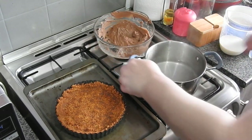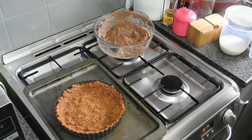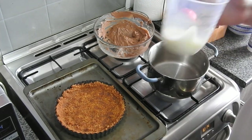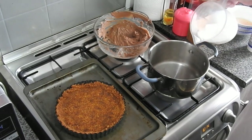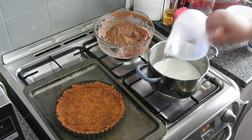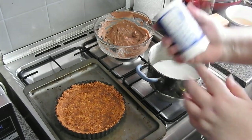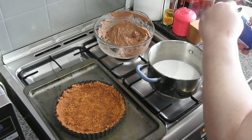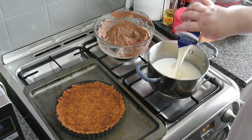There's my chocolate. This is when I realized I don't really have to melt my chocolate, because I'm going to put 175 mils of milk into that pan and add 250 mils of double cream — or in America, heavy cream.